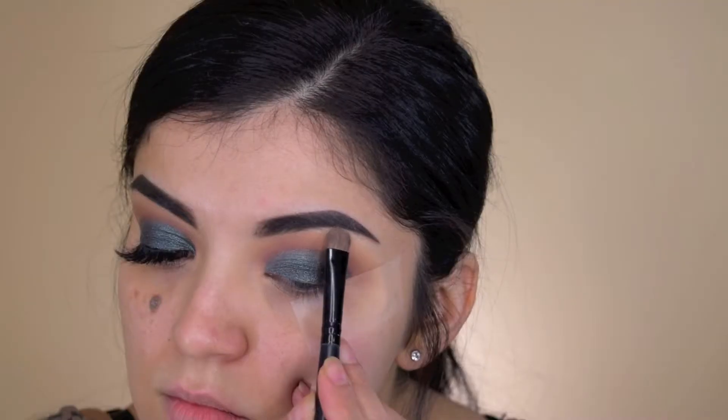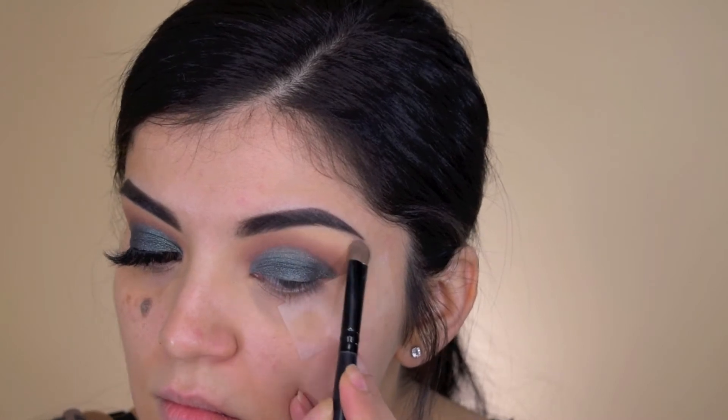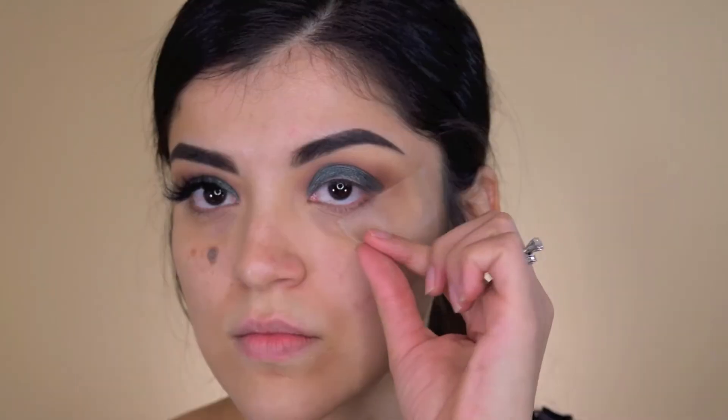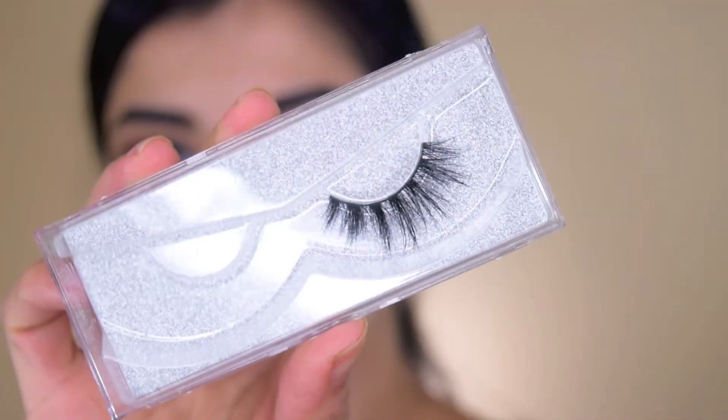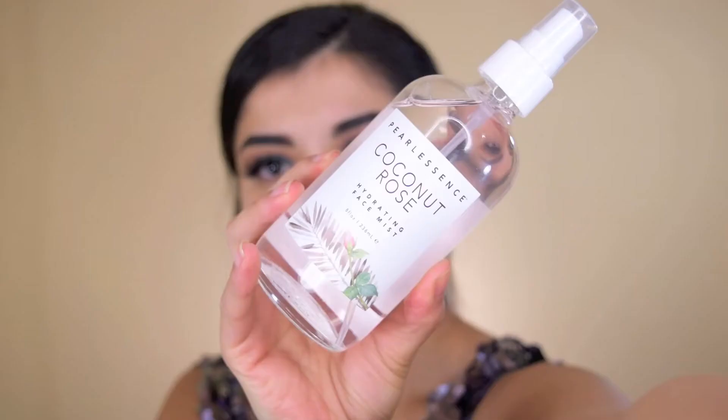Then I'm taking Unity, that nice vanilla shade, and just applying that to my brow bone. This is my favorite part — removing that tape. Then I'm just going to go ahead and apply my false lashes. I'm not doing any liner today.